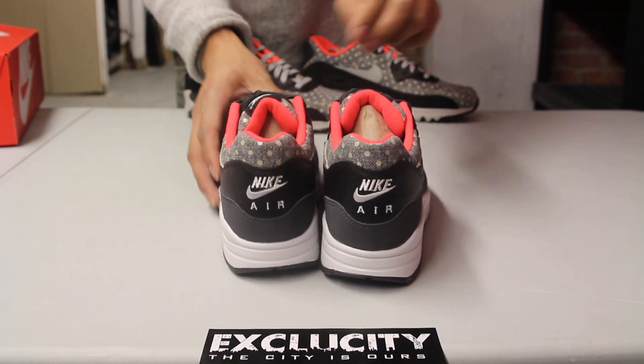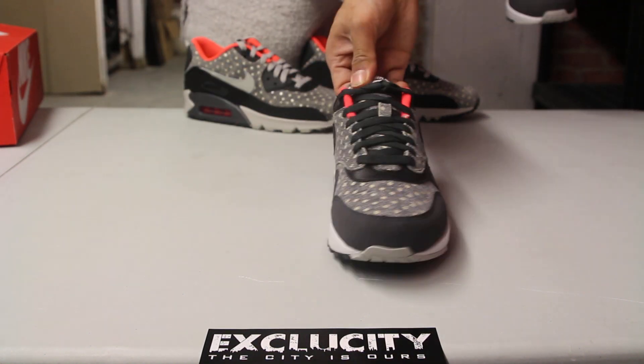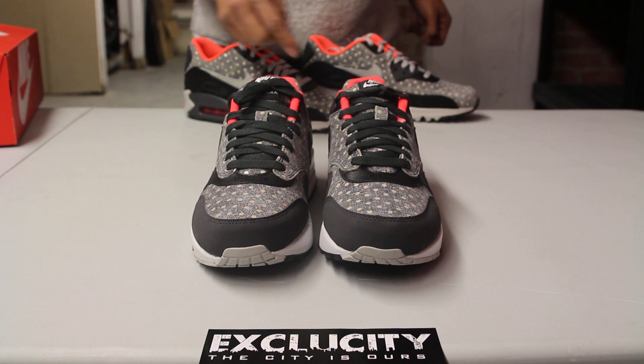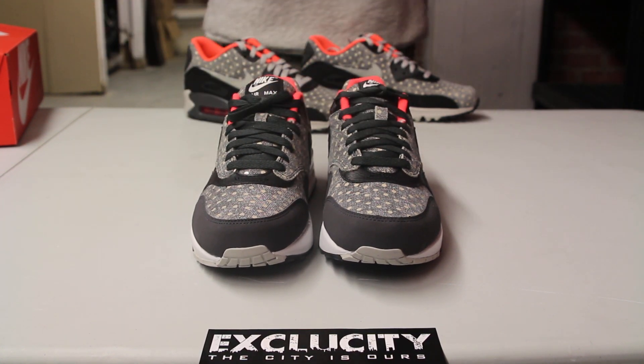On the back of the shoe you got the embroidery right there — Nike Air in white. And then on the front of the shoe you have, like I mentioned earlier, the black laces with your Nike Air Max tab right there at the top in black and white.